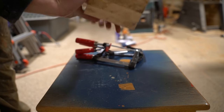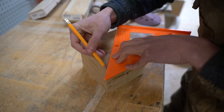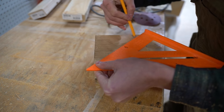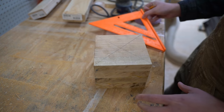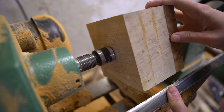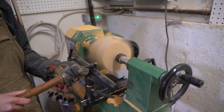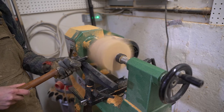Once the glue cured, I used the square to mark center on either face. Then placed it between the headstock and the tailstock and began rounding over the sharp edges until the blank was cylindrical. I could have used the table saw to cut away more of the corners before mounting it to the lathe, but I just felt like turning.